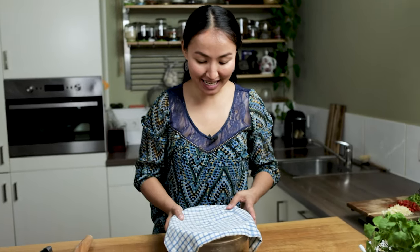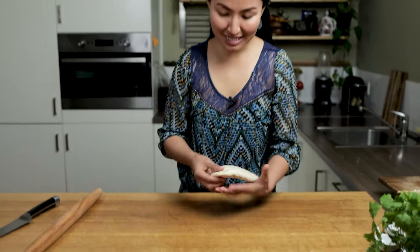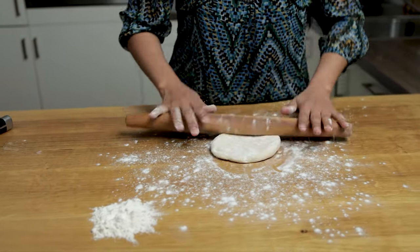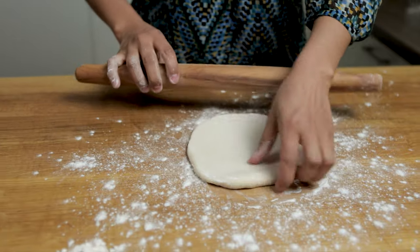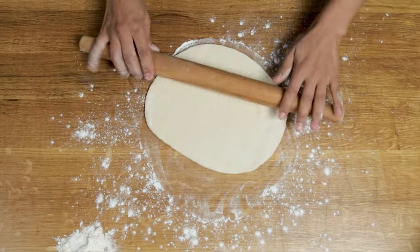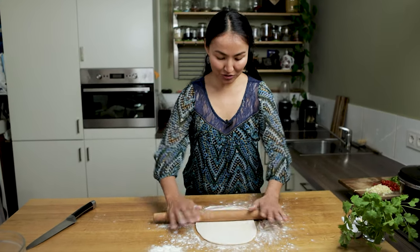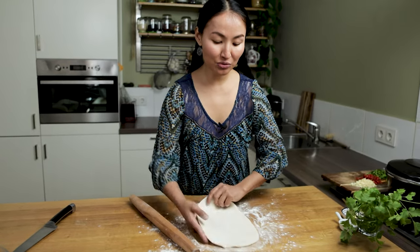After about 15 minutes, the dough is ready. Take it out — we are going to roll it out. Sprinkle some flour on the table and also on top of the dough, and use a rolling pin. Roll it out to make a beautiful, thin, smooth dough. Try to make a rectangle form, and try not to make it too wide because the noodles should not be too long — that way they don't break.